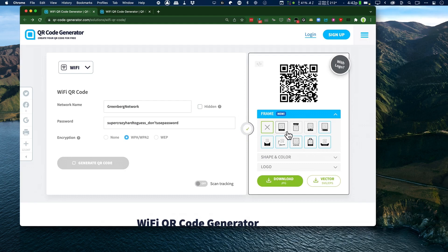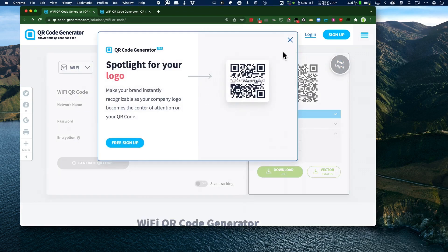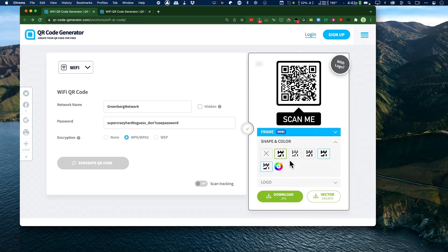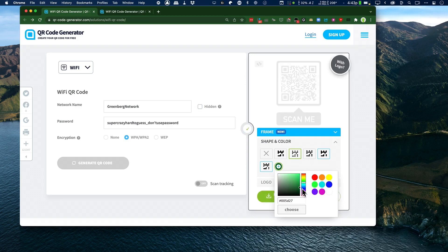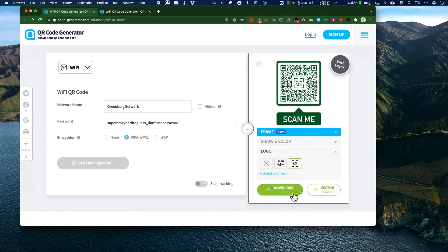Everything on the right is about customization. For example, if you want to put your logo in, you've got to use their professional product — we're not going to do that. I'll pick a style with some dots, change the color to green — my last name is Greenberg, so green is always the right answer. Then as a logo, I'll put 'scan me' right in the middle of it, and then I download this. Anywhere I publish this in my office or my house, somebody can come by, point their iPhone or Android, and instantly get access to my network.